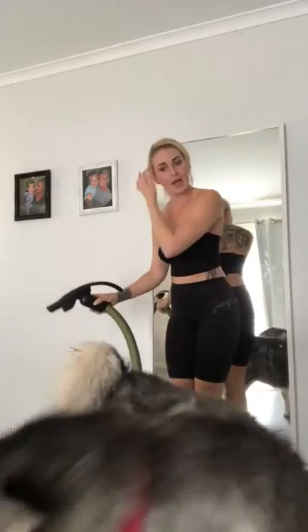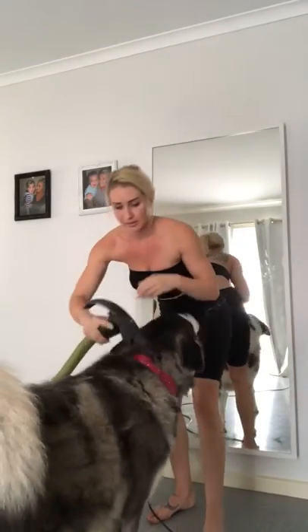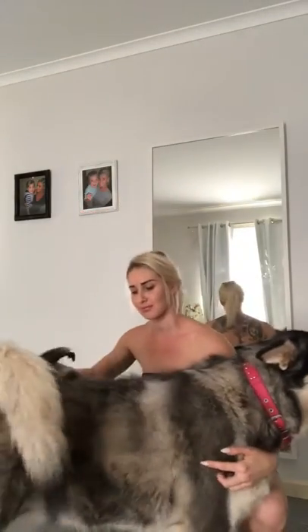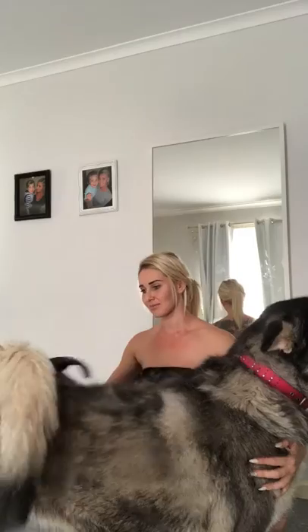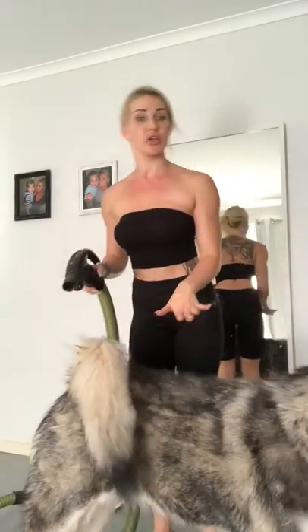Come here — I need to have a full profile view of it so I can see. Pretty much what you want to do is, before you start, just gently brush.